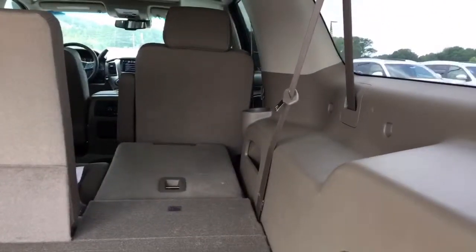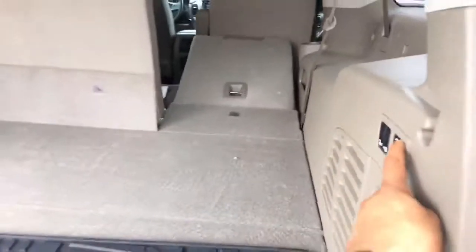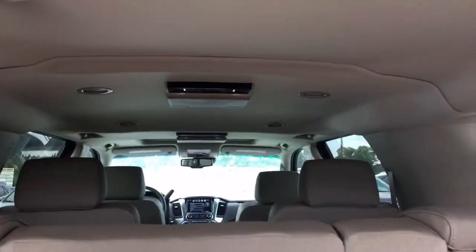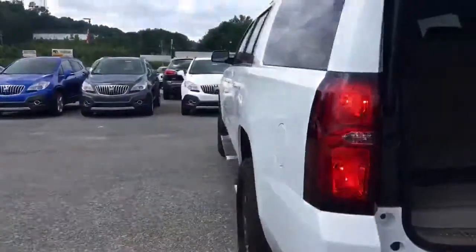You've got power folding in the third row — it goes down and you can make it go back up. Pretty neat. You've got dual roof-mounted DVD players, which are also capable of playing Blu-ray DVDs.